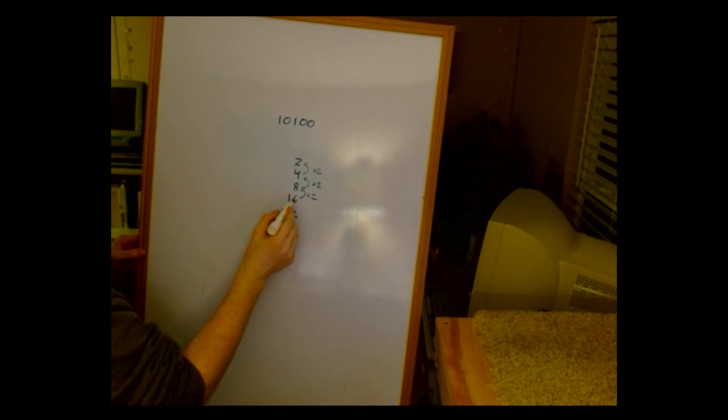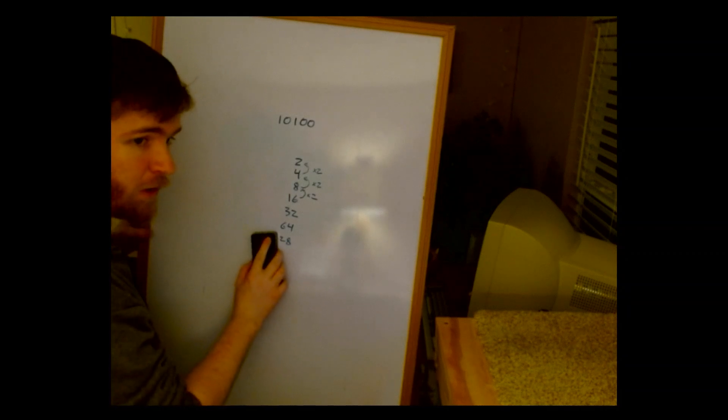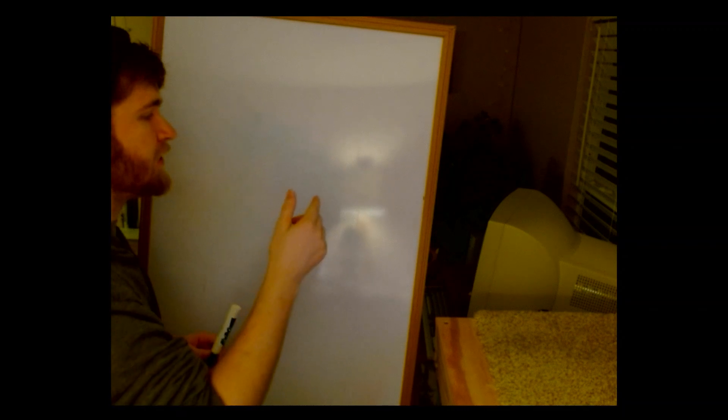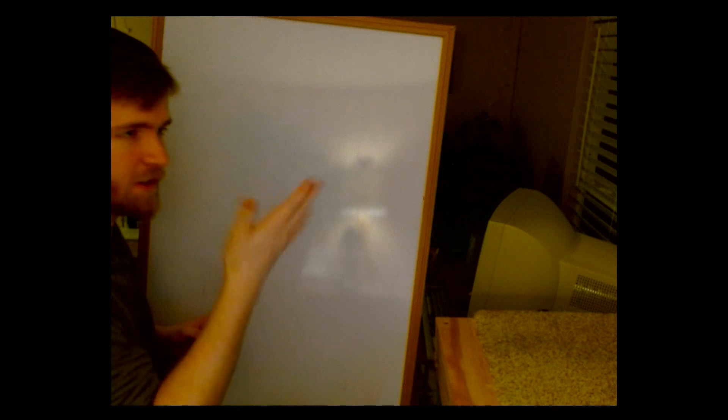8 times 2 is 16, 4 times 2 is 8, and so on. If you've ever played the game 2048 — which was really big around 2014 or 2015 — you'll notice those numbers look familiar, because the powers of 2 are the blocks you deal with in that game. Whenever you have two matching blocks and merge them together, you get the next power of 2.